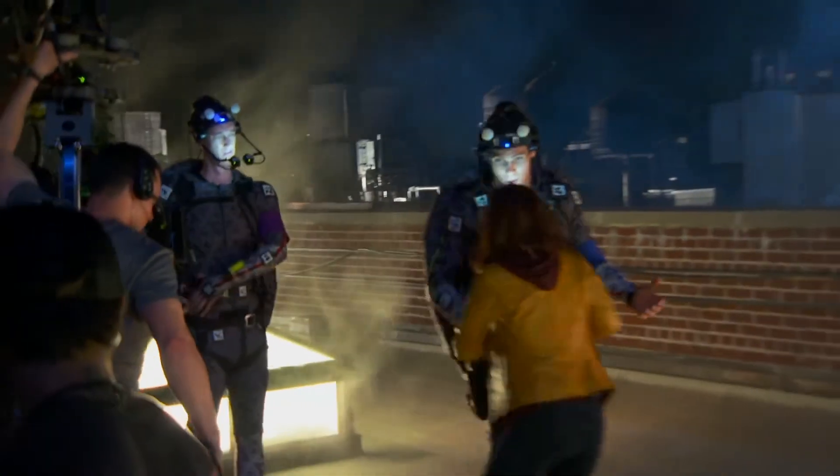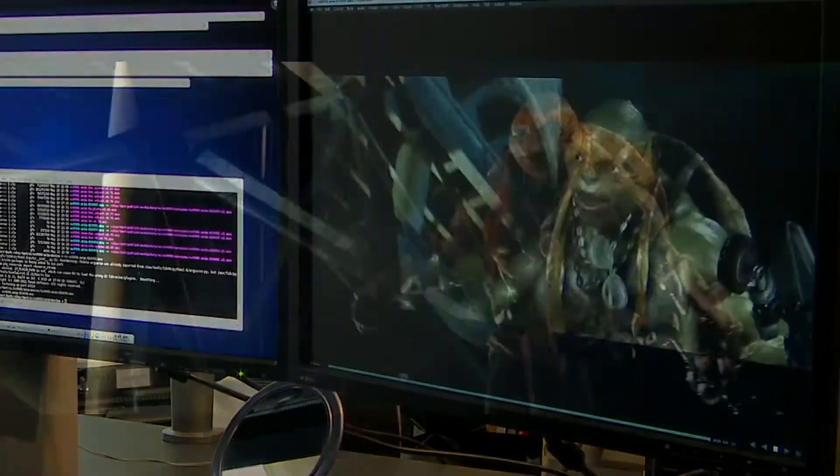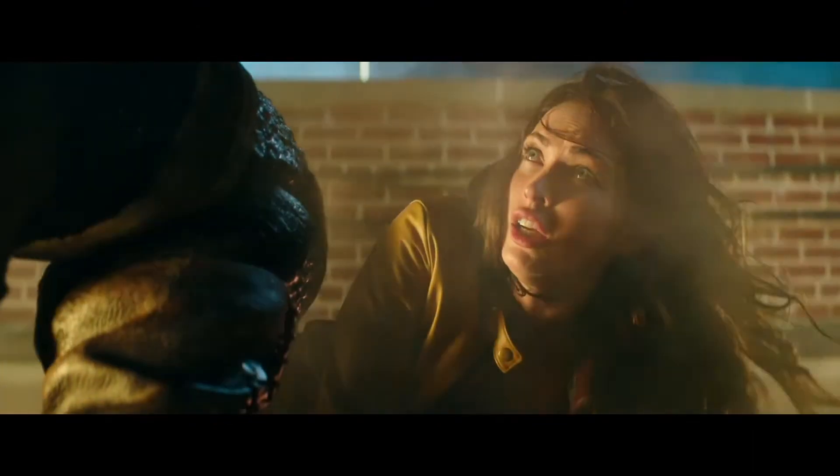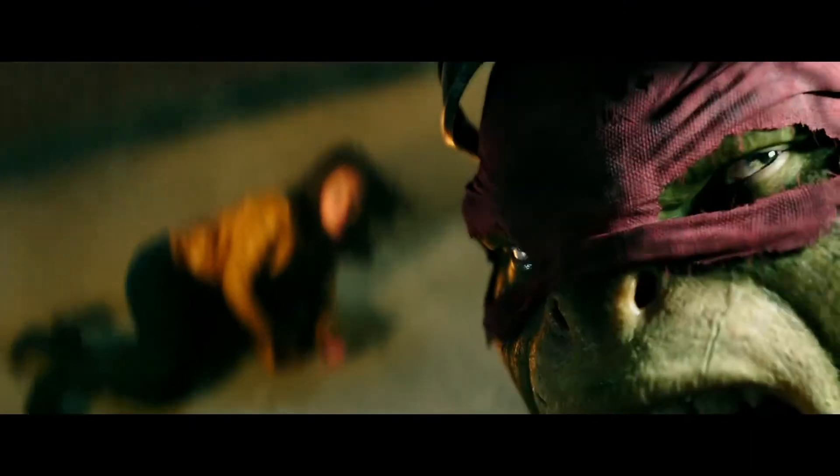Motion capture is a process by which you take an actor's performance and translate it into a computer. We're really acting these parts out, and then they're using this unbelievable technology to transfer what we've done and turn it into a turtle.